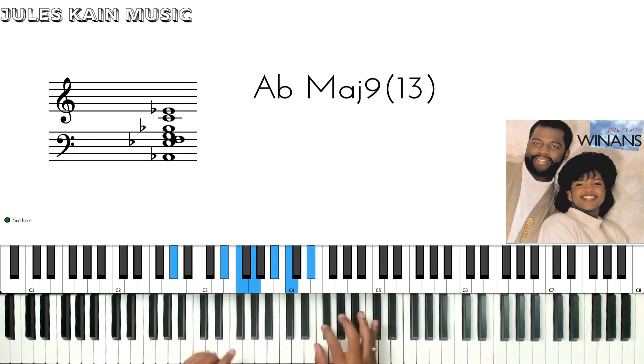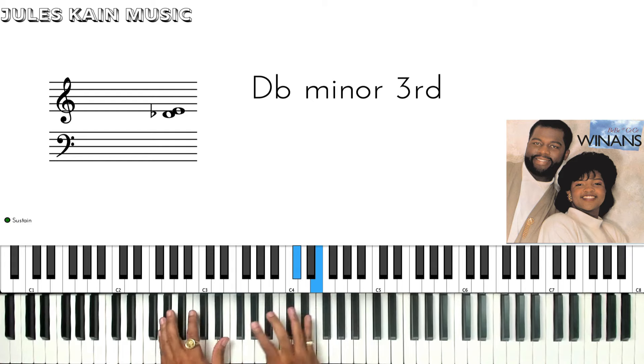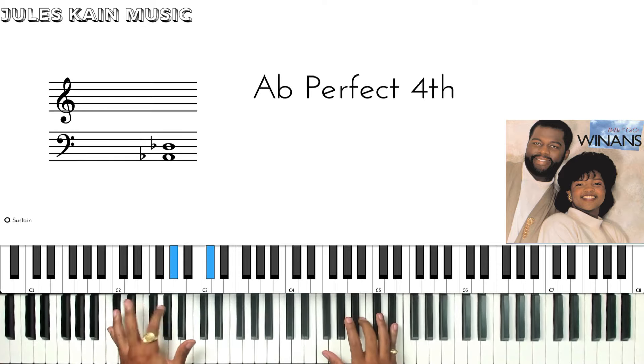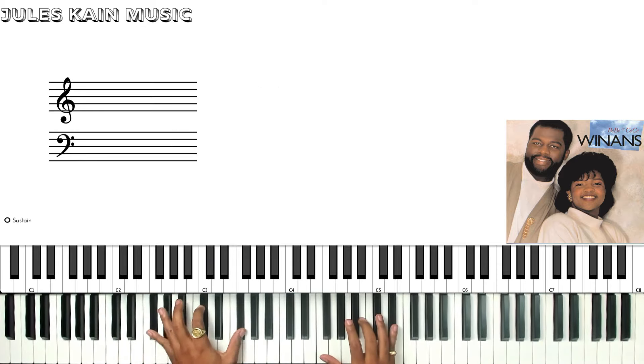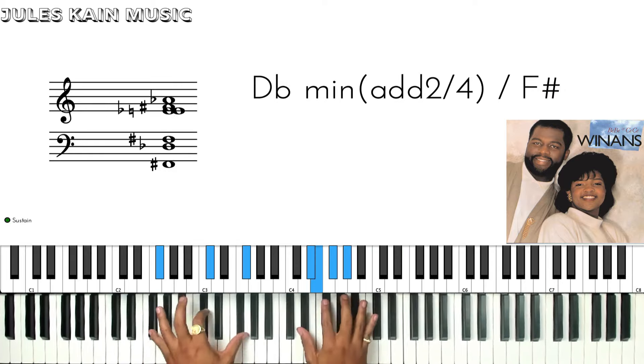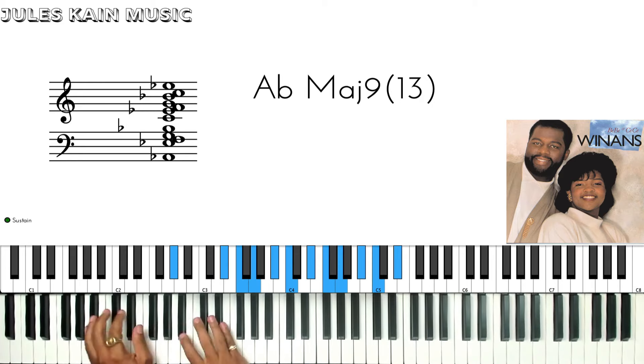You're going to arpeggiate it. Now, on your left hand, you're going to go all together. And then you're going to walk up from B-flat — just walking up the scale: D-flat, D-flat, D-flat over F, D-flat over G, to A-flat.